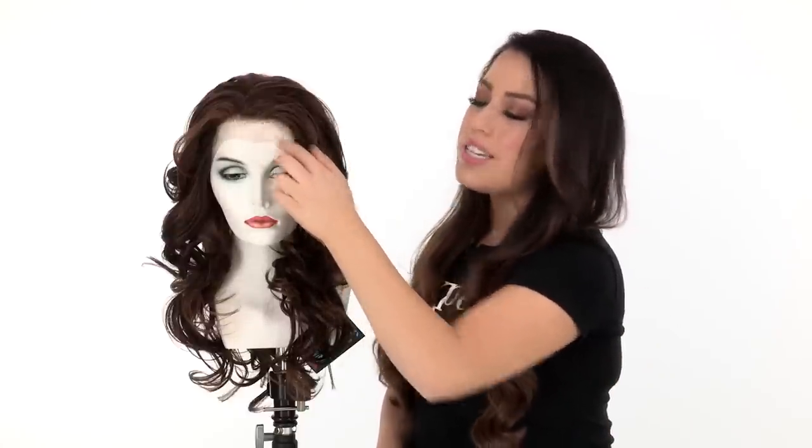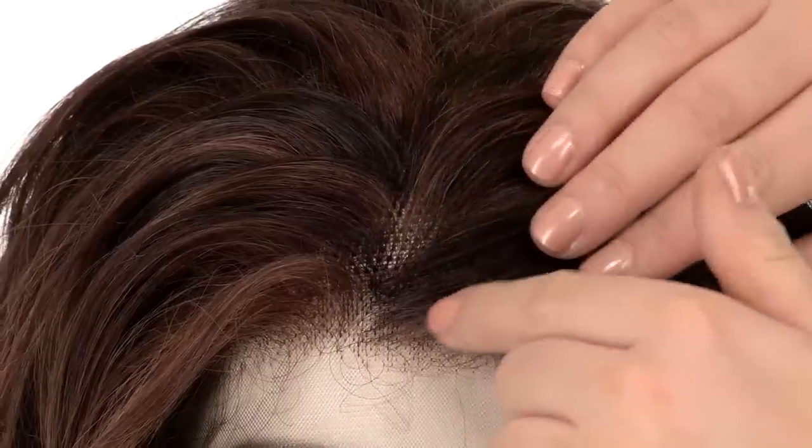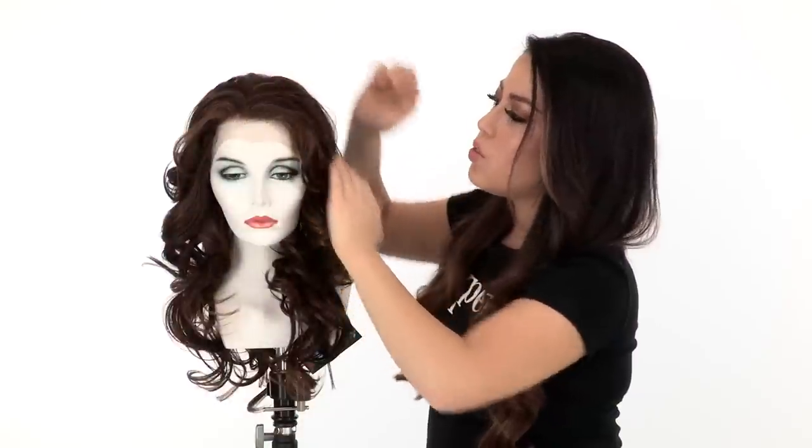Once you cut the lace back, tape or adhesive is optional. You'll also have 2.5 inches of a natural hair growth, so it'll give you a slightly natural part and that adds to the realistic look.